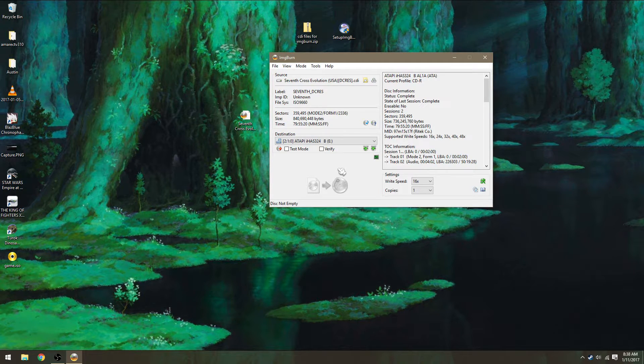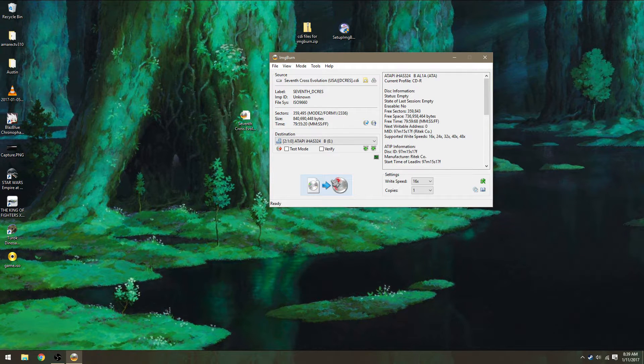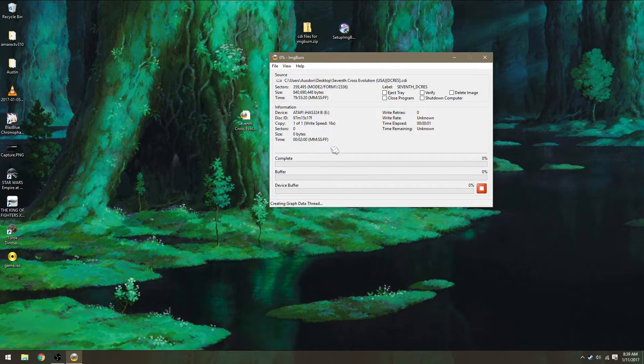Right now I'm just going to grab a blank disc and put it in. After the disc is in, all you have to do is hit this button — you don't need to do anything else. It might take a minute to buffer, but after that's done it will slowly burn.